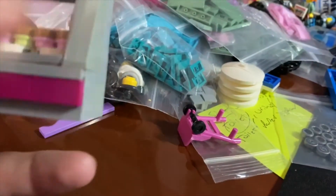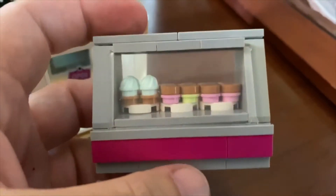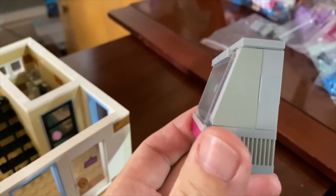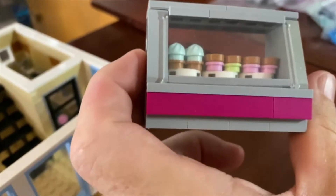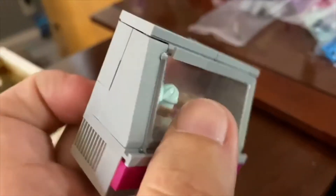I cannot take credit for this — this is from a gentleman on YouTube called Bevan's Bricks. He does some really cool stuff, and he made this design for a deli, I believe. I borrowed this design from him, and you can see I put the cupcakes and the cookies inside there with a nice slanted design.